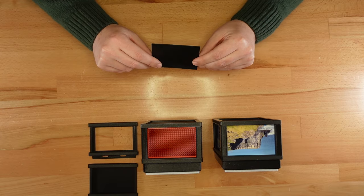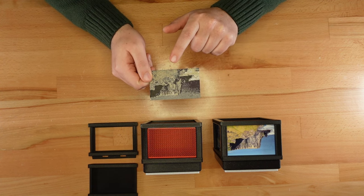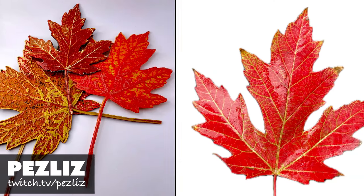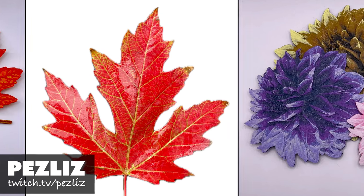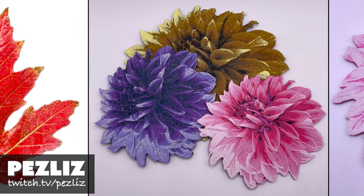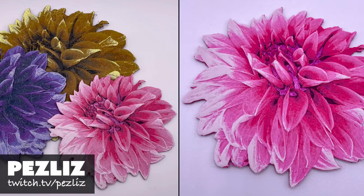I've only started learning Hueforge myself, but here's my first print: a grayscale rendition of my photo from the Cliffs of Moher. These prints by Pesliz from MakerDeck and Twitch are a far better demonstration of what Hueforge can do. I suspect that in the future we might even see some cool twist lock box panels from her.